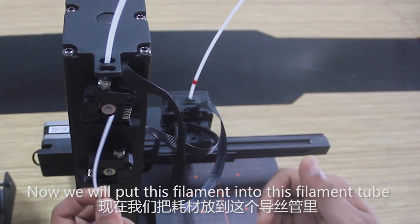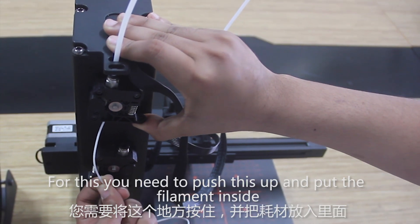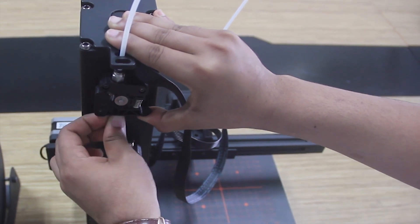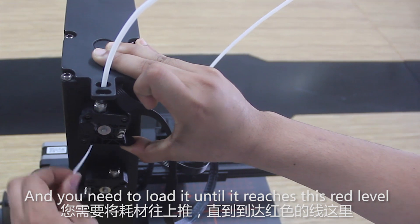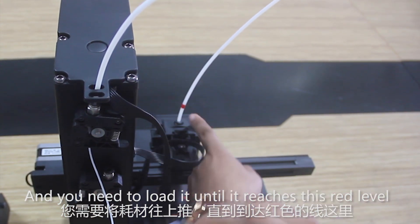Now we will put this filament into this filament tube. For this you need to push this up and put the filament inside. You can see it is going up, and you need to load it until it reaches the red level.